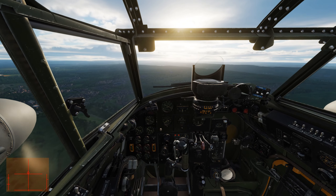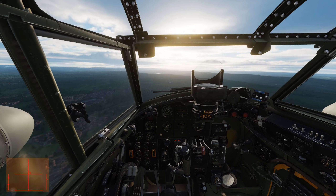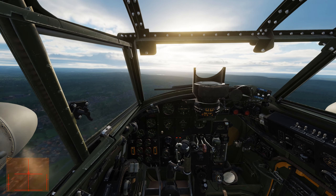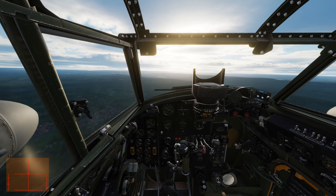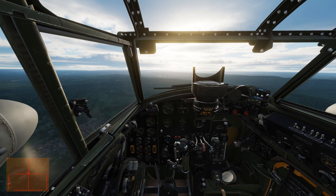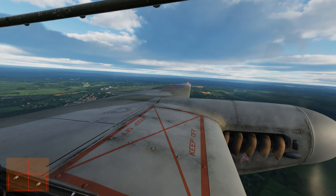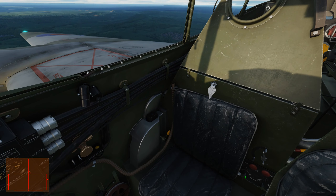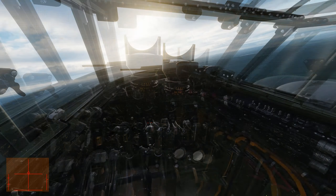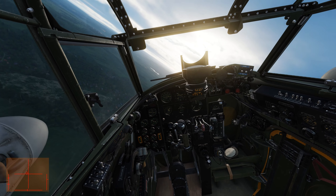I'm just going to do a simple break and then up into a circuit. Let's switch tanks. And let's turn around to the field.